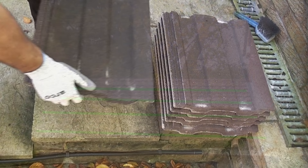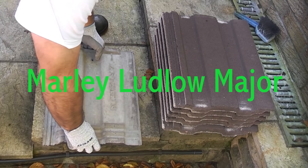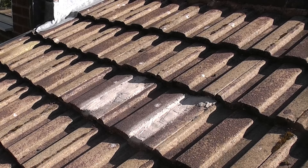You can see that these two tiles look almost identical but they are in fact two different makes. This tile is made by Marley and this tile is a Redland Renown, but on the surface they do look identical. So it is critical that you get the correct tile because they are not interchangeable.